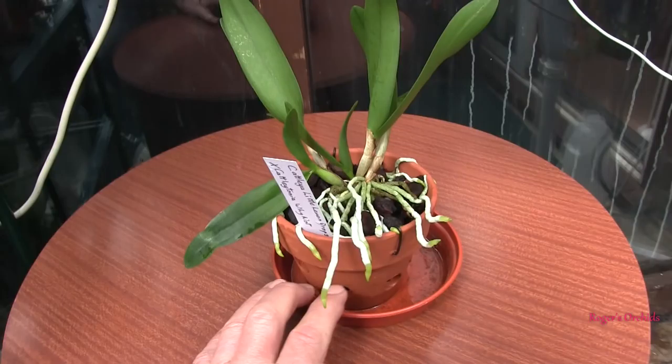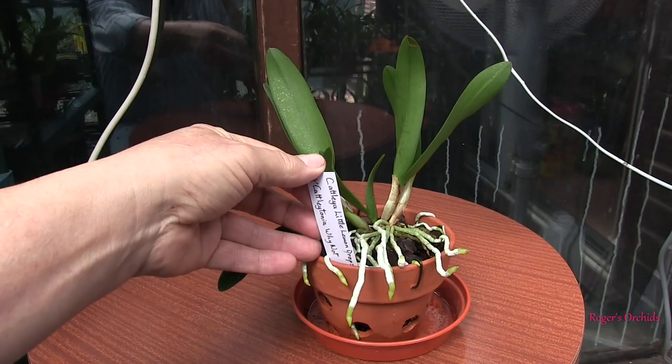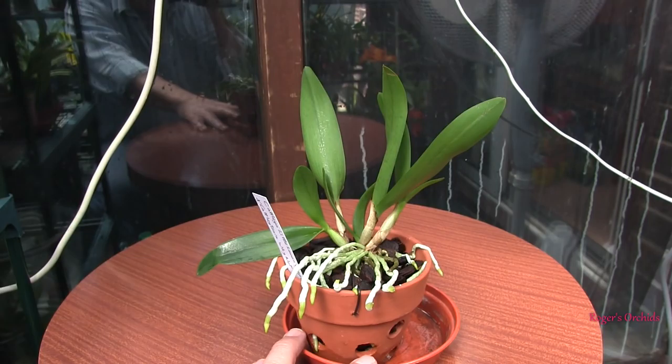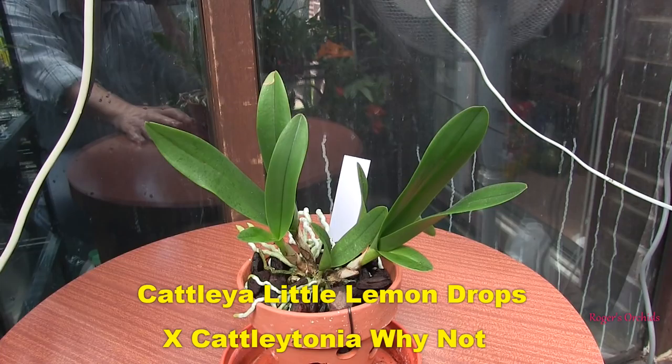This little plant I'm expecting to take off like a rocket in the near future — it's got several leads. It could produce new growths from absolutely anywhere. It's got a name about eight feet long: Cattleya Little Lemon Drops crossed with Catlitonia. It's a relatively recent acquisition, but if its root growth is anything to go by, its new growths when it produces them should be big and strong. The others were matured in the winter. It's a nice little plant and I'm hoping it's not going to get huge — I'm hoping it stays as a reasonably small Cattleya.